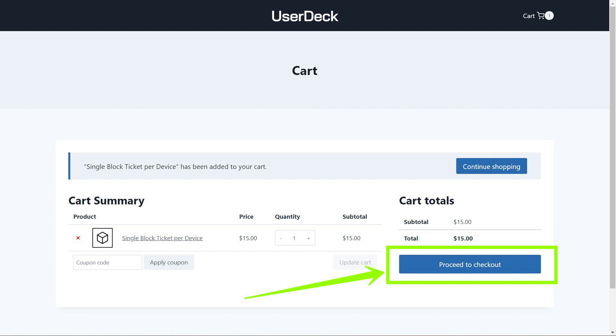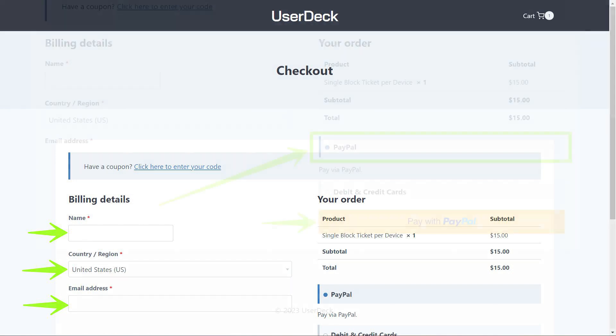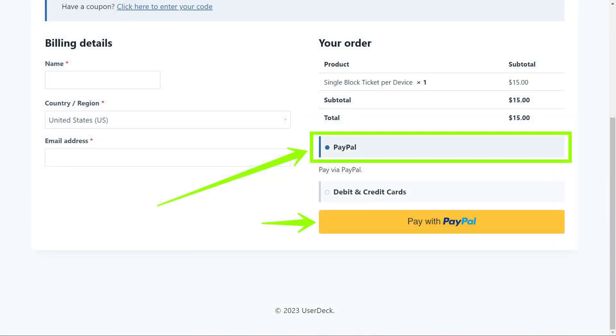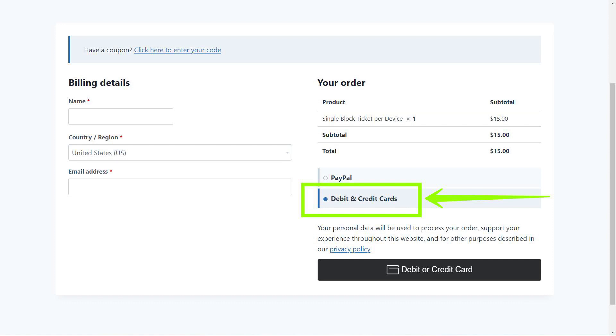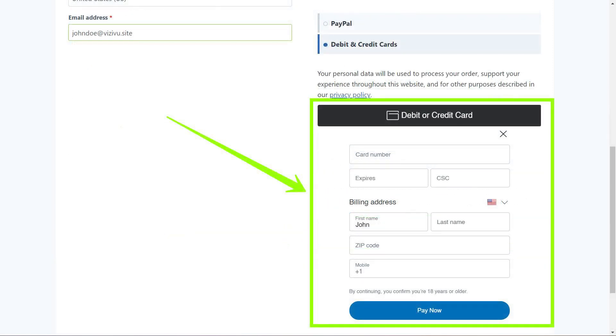Step 5. Follow the prompts until you get to the Checkout page. Step 6. On the Checkout page, fill out the Short Details form and select whether you wish to pay using PayPal, which appears as a yellow button when selected, or by using a debit or credit card, which appears as a black button when selected. Please note that if you choose the Debit or Credit Card option, allow a few seconds for the card detail fields to populate directly below the button. Once entered, click the Pay Now button.